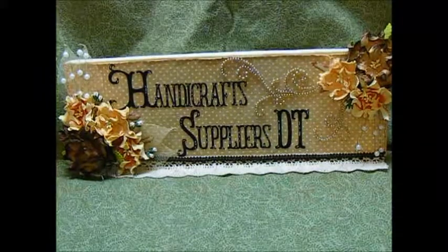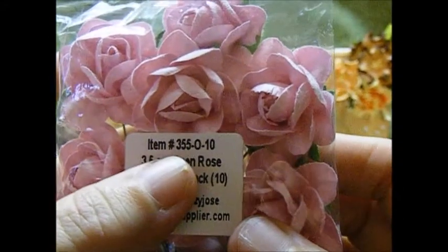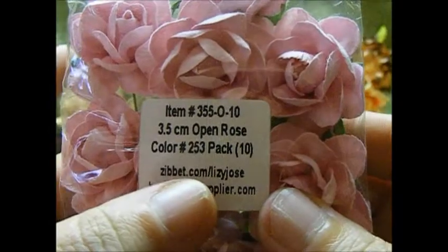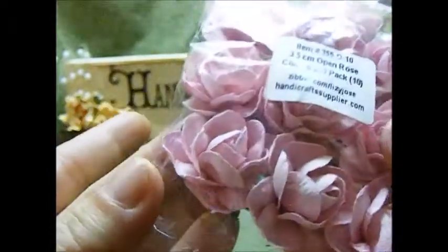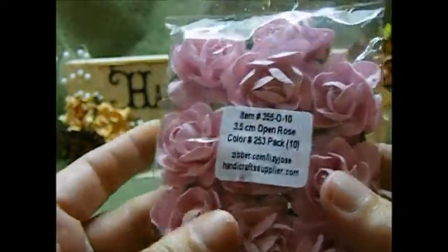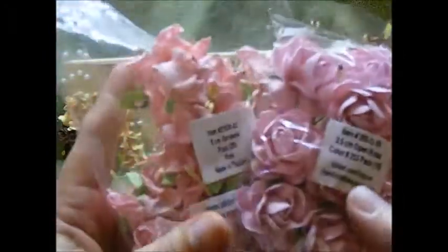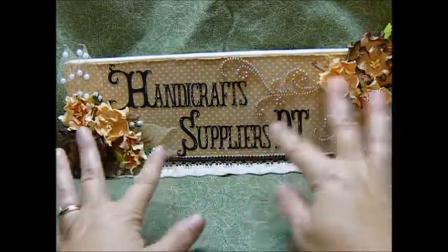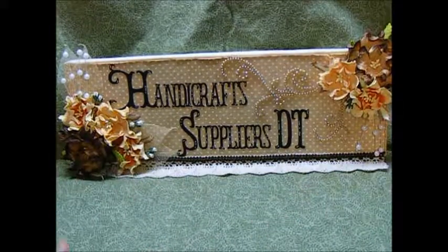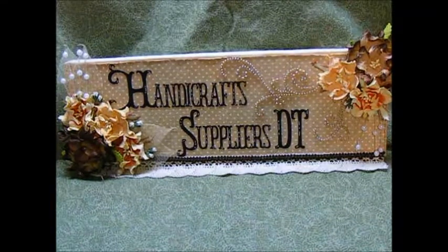And then I also used these 35mm open roses in pink. The number is 3550-10, you get 10 in a pack, and the color is 253. These are absolutely a beautiful pink. I have to say I hate pink, but these are gorgeous. Every project I have done for them, I have used some sort of pastel pink color. Absolutely beautiful.